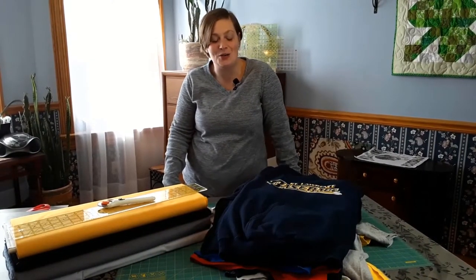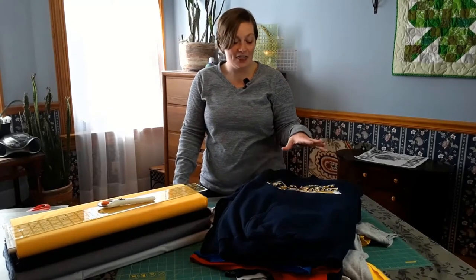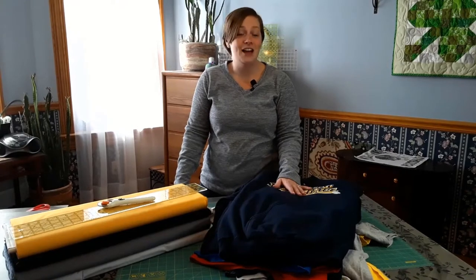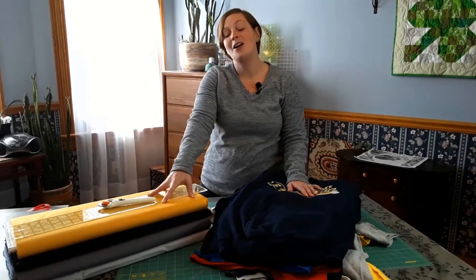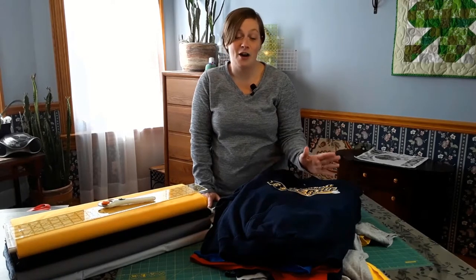Hi there, Terri here with Quilts Plus Love. Today I'm back with an all-new project for you. I'm going to be making a gallery frame style t-shirt quilt. This quilt is going to be given as a graduation gift this year, and believe it or not, mid-February my quilt studio goes into full-on graduation mode. So go ahead and start thinking early. Today I'm going to be using all school colors in this graduation quilt, and if you're interested in grabbing the pattern, I will link it in the description box below. This is by far the most popular pattern that I offer. Let's get started.